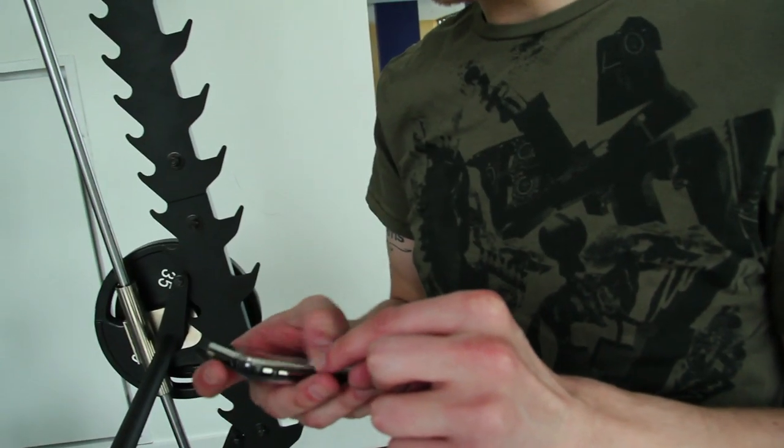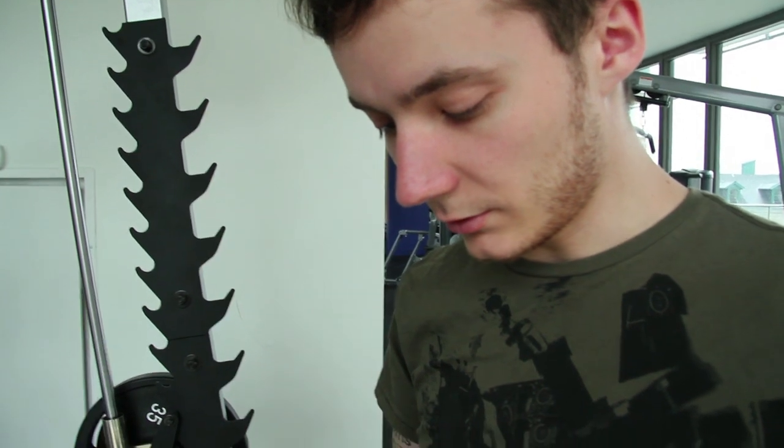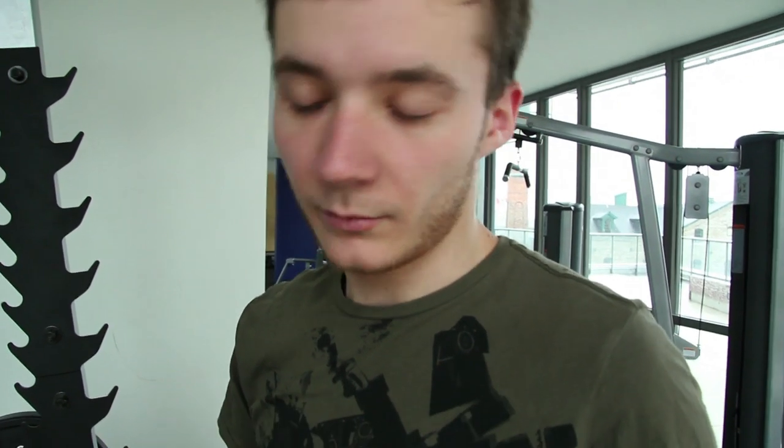That's me lifting some little guy on mine.